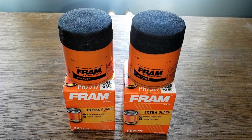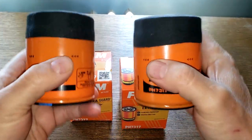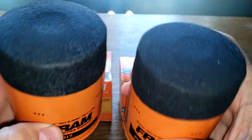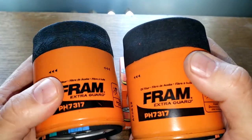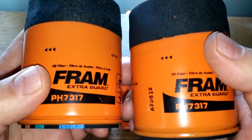Today I'm going to tell you why you should be looking at oil filters before you buy them, because inside the box might be something — well, you might be in for a little surprise. These two oil filters should be the same, right? According to Fram's website, they both have silicone anti-drain back valves.